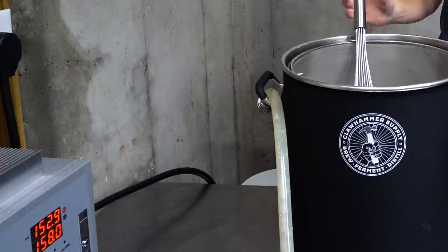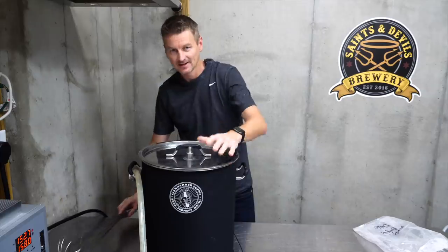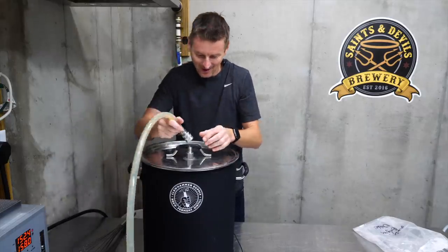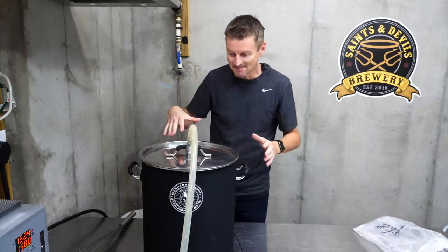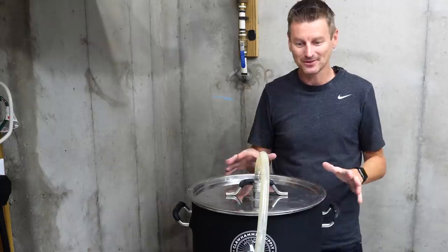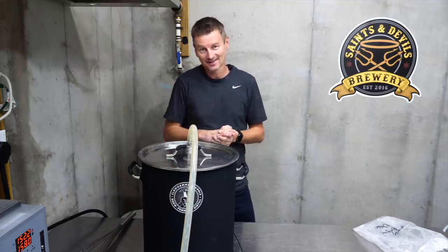The temperature has now dropped to 152. I've given it a really good stir, so now I'm going to put the lid on. The lid itself doesn't have any insulation with it, and it also has this big gaping hole — I'm just going to plug in my hose to the pump, even though I'm not running the pump, just to block that off and stop air getting in. This is a recirculating brew-in-the-bag system, and I'm going to be doing no recirculating for this mash. I'm literally just going to leave this in here. Tomorrow I'm going to come back, take a gravity reading, a temperature reading, and see where we are.